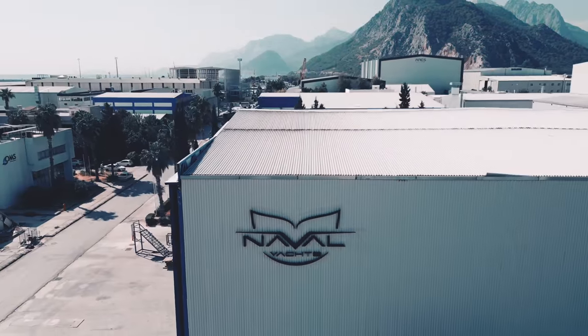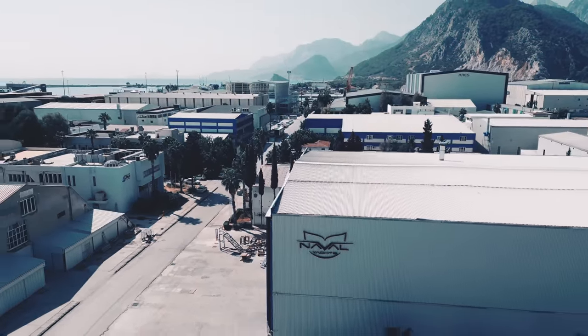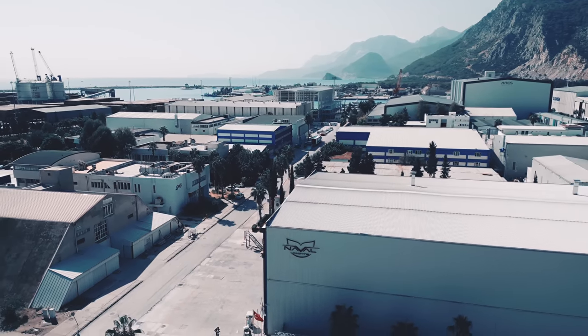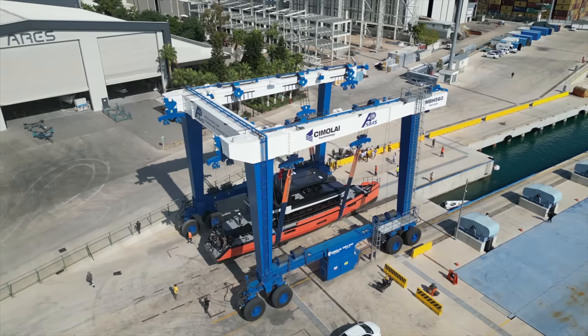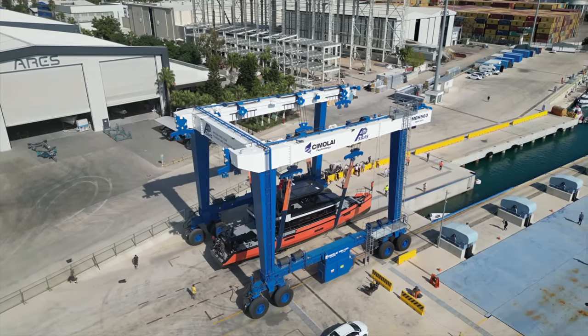If you already subscribe to my YouTube channel then you would have seen the in-build video that I made about Vanguard when I visited Naval Yachts about 12 months ago. If you have yet to see that video, I will leave a link in the video description.